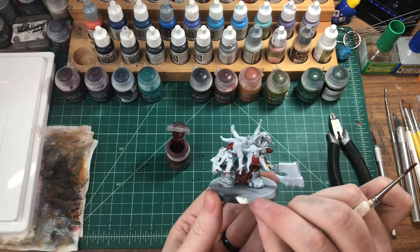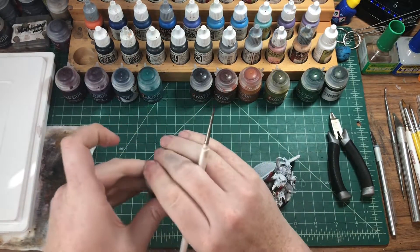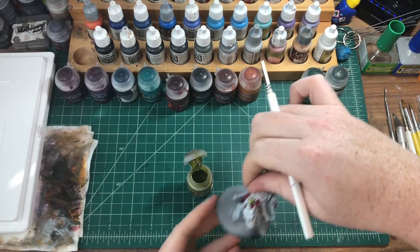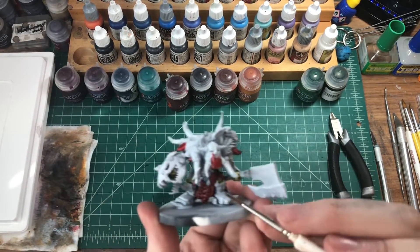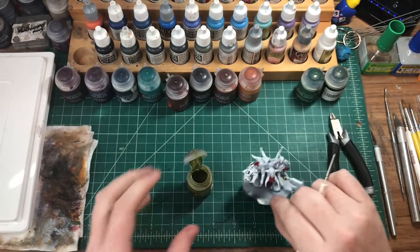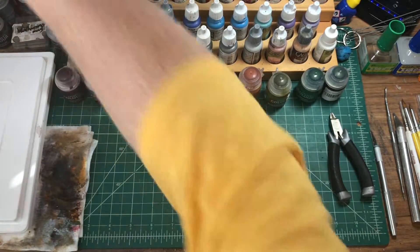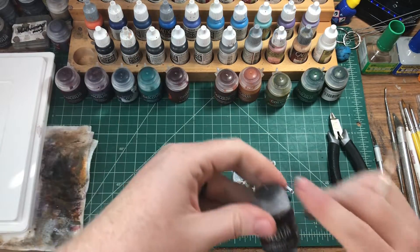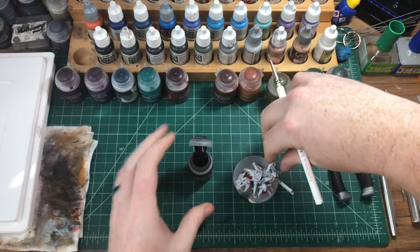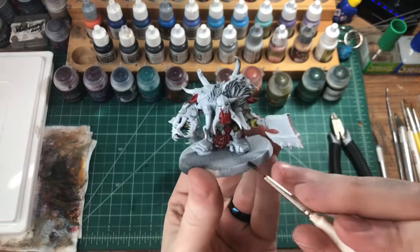Now let's go back to our green because I noticed a part I missed on his stomach — just get this, and then his stomach right here. I think it's still worth it to have brown straps, and we'll use Gorganto Fur for this.